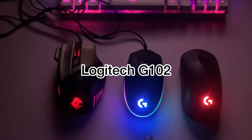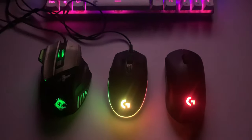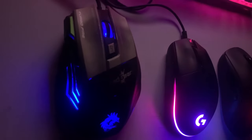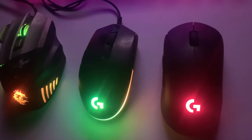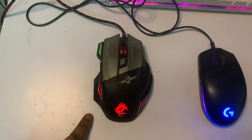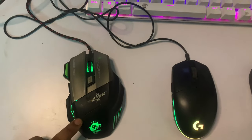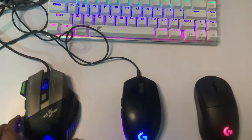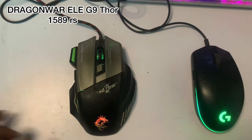Coming back to my mice, which are three — you can see on the left side. This is the Dragon War ELE G9 Thor, in the middle is the Logitech G102, and then the Logitech G Pro Wireless which I use right now. Starting with the Dragon War mouse, I will not recommend this at all. Its sensitivity is a little strange — it's too broad, it's too fat, it doesn't fit my hands.